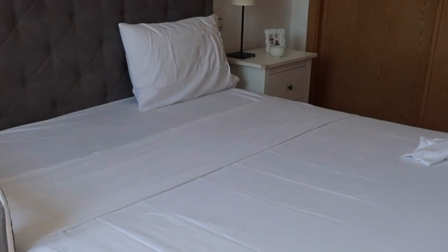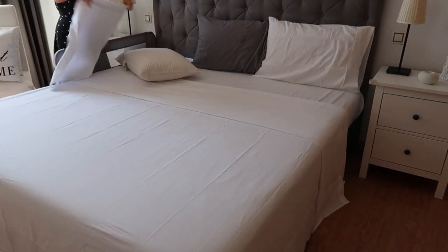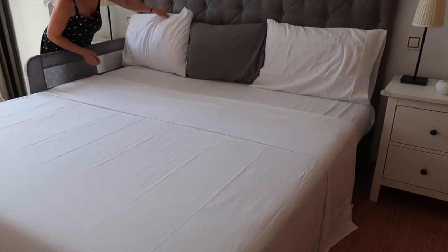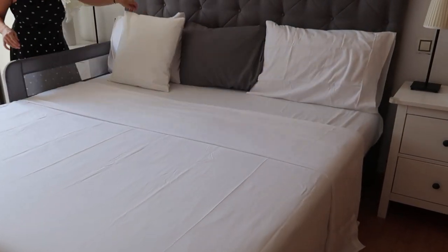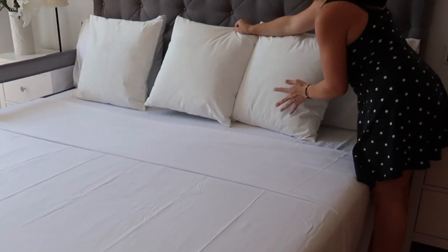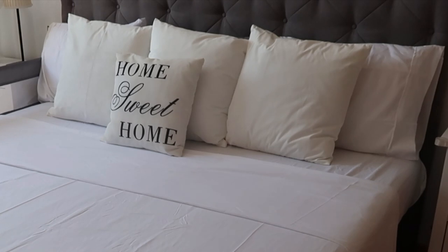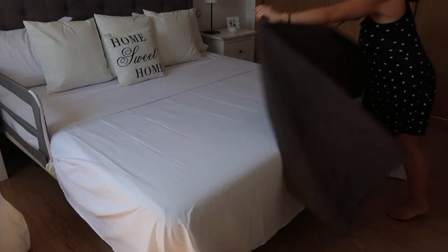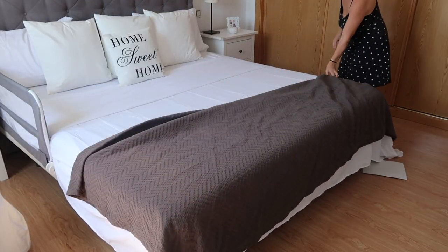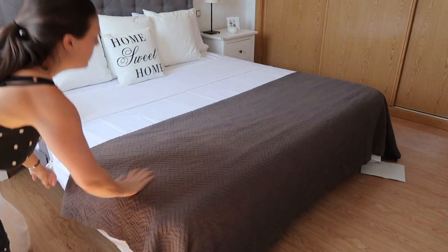Then I'm putting the sleeping pillows on first. These are just regular 70cm by 50cm pillows. Then I'm putting on three 50cm by 50cm pillows and then a smaller 40cm by 40cm pillow, and now I'm putting on a grey blanket at the bottom of the bed to create another layer. That's the secret to creating a really luxurious inviting bed — create as many layers as you can.